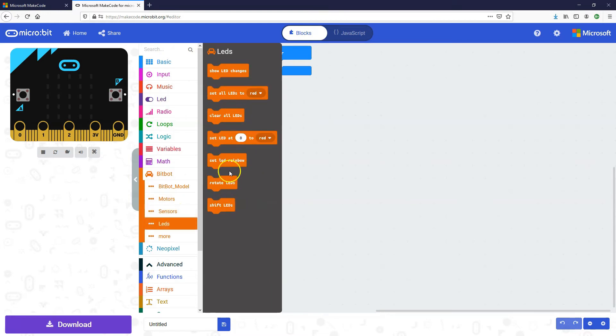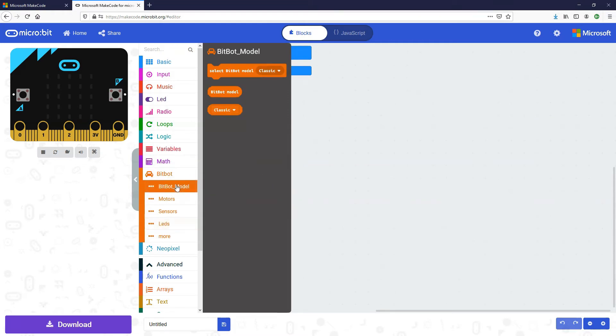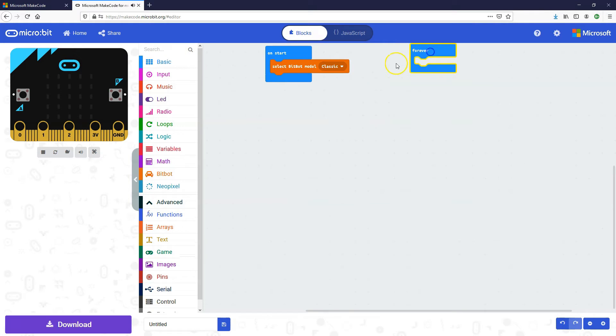There are even blocks to color the LEDs and change different colors. They came out with the classic version and also an extra large version, and there are different considerations in terms of how fast the motors spin. They've added a new block where you can select the BitBot model you're using. I'm using the original classic, so I'm going to drag a 'select BitBot model' block, set it to classic, and put that in 'on start' — just to make sure everything works correctly.